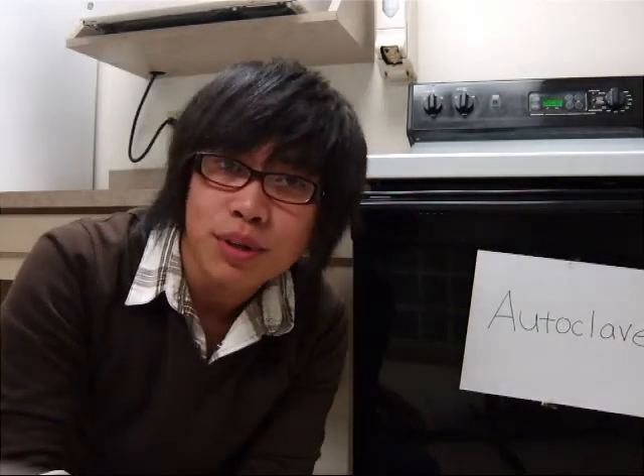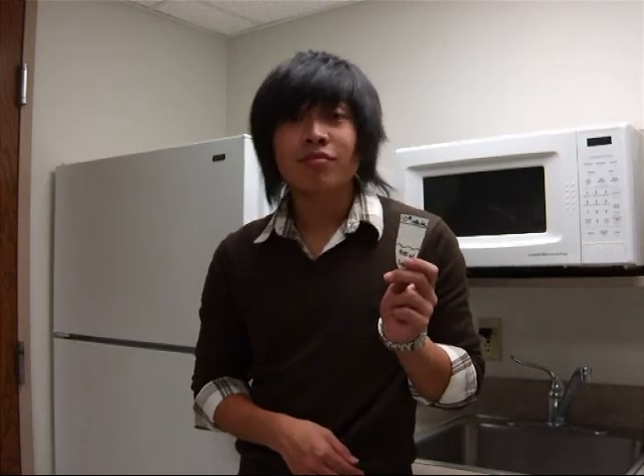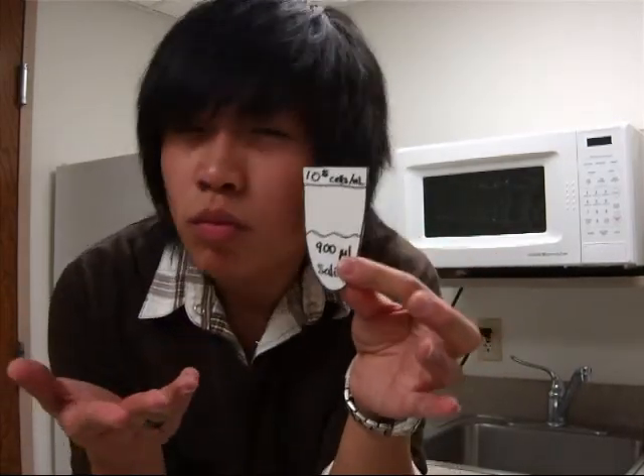While we wait for the sterilization process, we're going to turn to Claire, who will show you methods of serial dilutions — the other half of this delicious petri dish, the icing of the cake, if you will. Thanks, Adam! So, ultimately, what we want to do is make four plates, each with a different dilution: one with 1,000 cells of bacteria, one with 100, one with 10, and one with just one cell of bacteria. We're going to start with a concentration of 1 times 10 to the fifth cells per milliliter of freshly brewed bacteria.